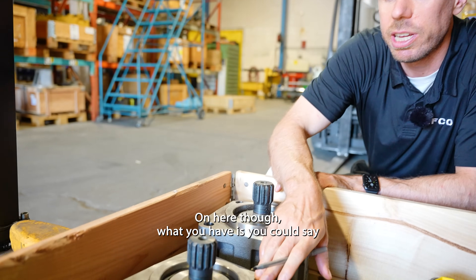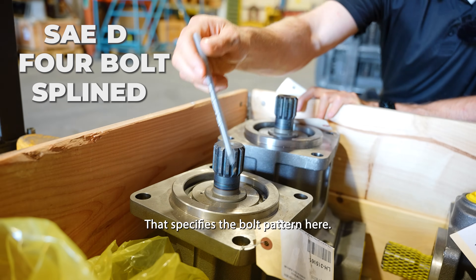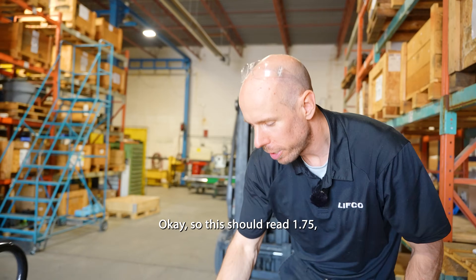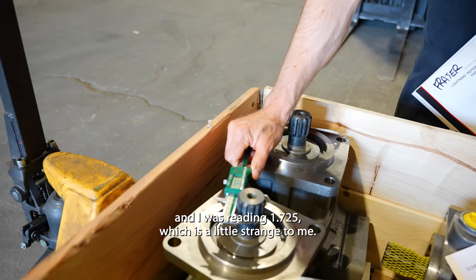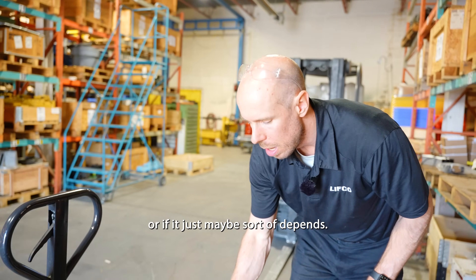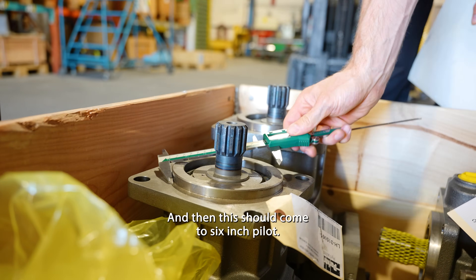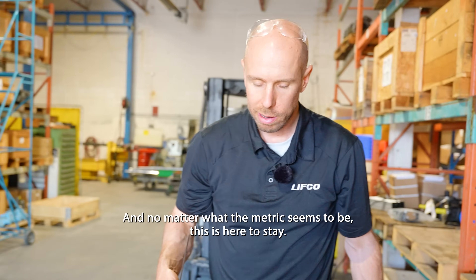On here, what you have is you could say SAE D four bolt splined. That specifies the bolted pattern here, this six-inch diameter pilot, and this 13-tooth shaft. So this should read 1.75 inches. I was reading 1.725, which is a little strange — I wonder if it's worn out. But we know 1.75 — it's SAE standard. Don't try to measure in millimeters; I think it comes to 44 or something. And then this should come to a six-inch pilot. It's a very common standard.